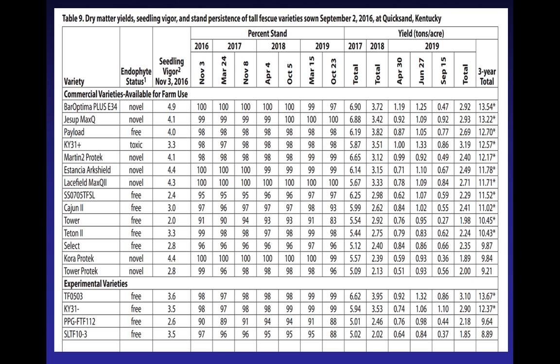Again, all of those novel varieties that were on the previous trial are all statistically the same. This Quicksand test is actually a three-year-old test. You're going to get better data from a test that's been there several years, because most of you that want to plant fescue want to have good long-term survival. So more information is better.